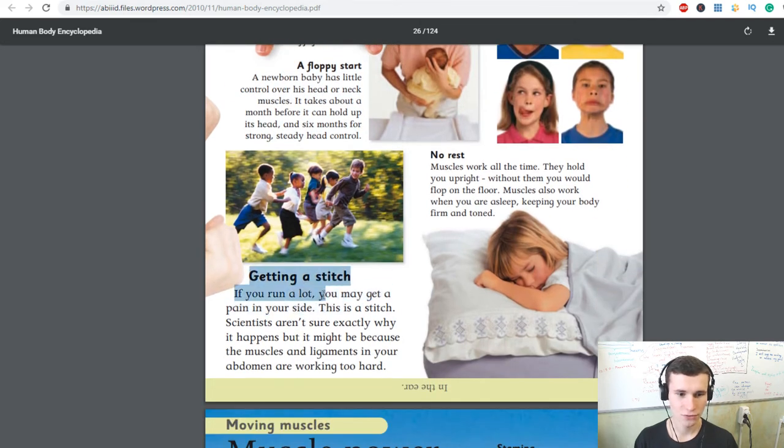Getting a stitch: if you run a lot you may get a pain in your side — this is called a stitch. Scientists aren't sure exactly why it happens, but it might be because the muscles and ligaments in your abdomen are working too hard.